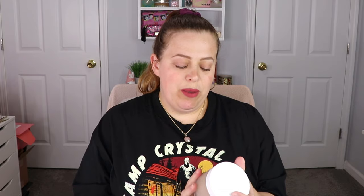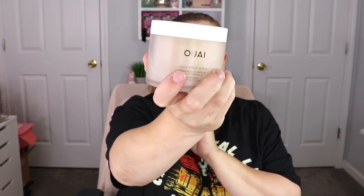Another item I'm so excited for — I actually have a small sample size of this and it smells divine. This is the Way scalp and body scrub. I love this stuff — it's an amazing body scrub, it smells incredible and it feels so good on the skin. I love that I have a full size because I'm literally almost finished with my sample size in my shower. Super excited for that!